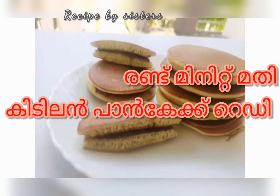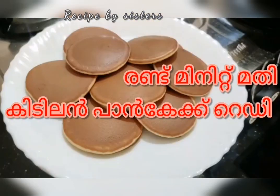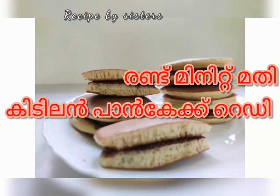Hello, welcome to Recipe by Sisters. I am going to make a pancake recipe. We are ready to make a pancake recipe.